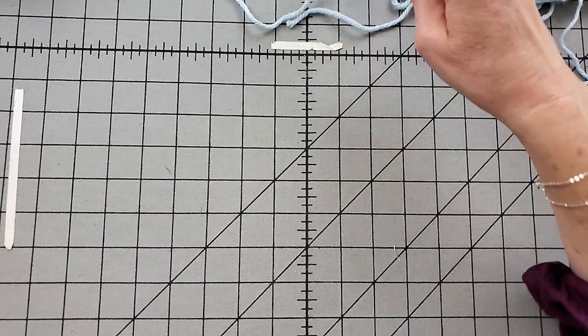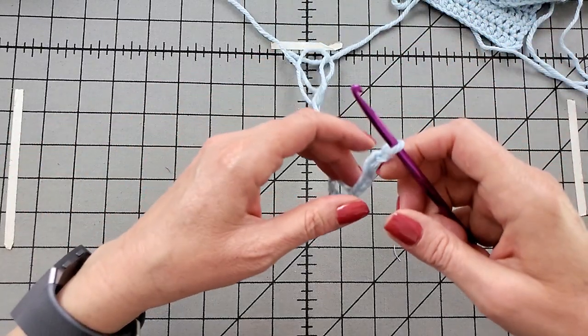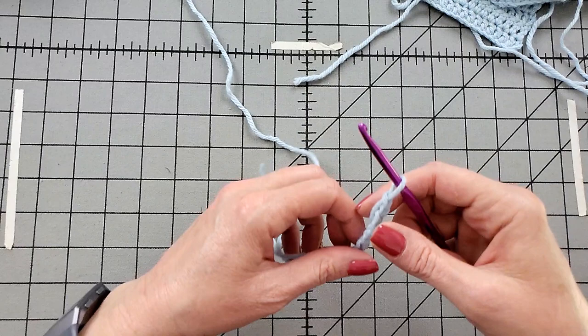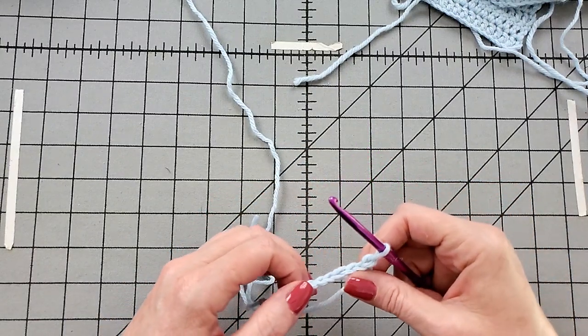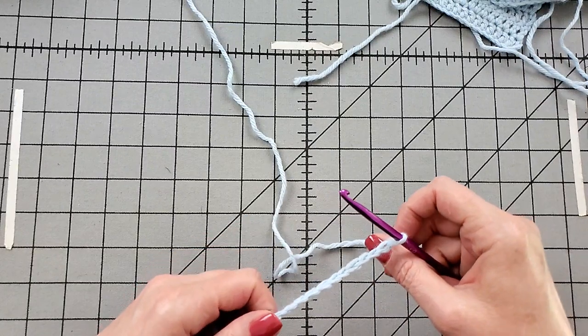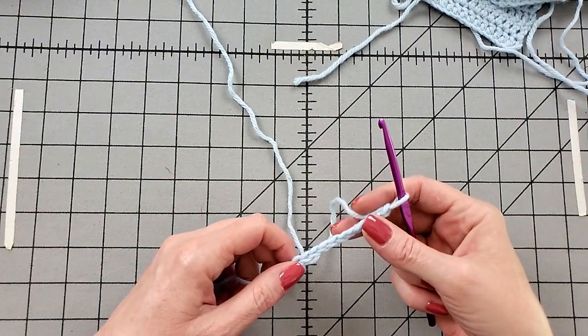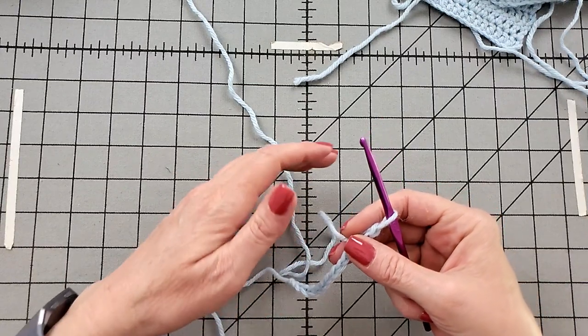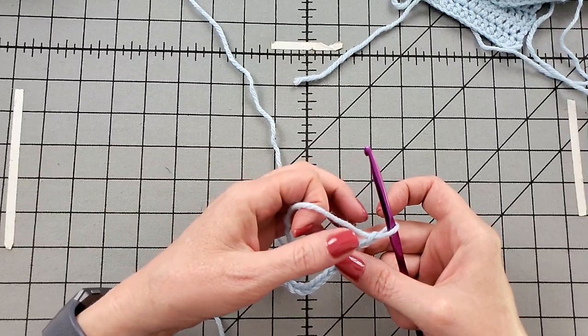First I'm going to demonstrate working half double crochets into the foundation chain. It's always the hardest row because there isn't much fabric to hang on to. Your pattern will give you specifics on exactly how to work this. A good rule of thumb is to work the half double crochet in the third chain from the hook.